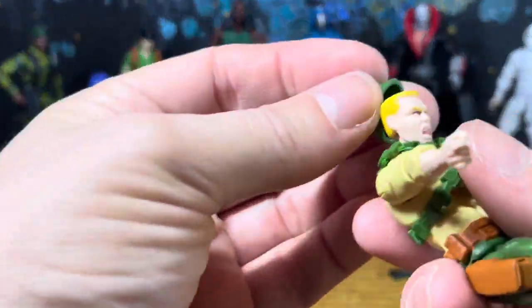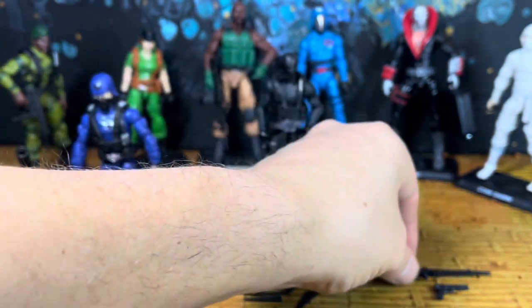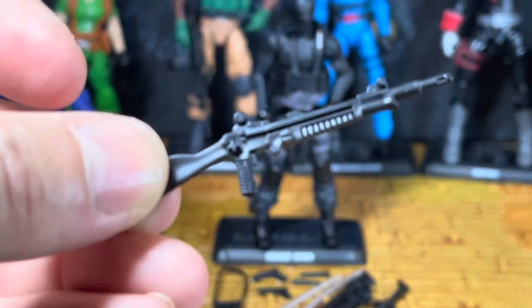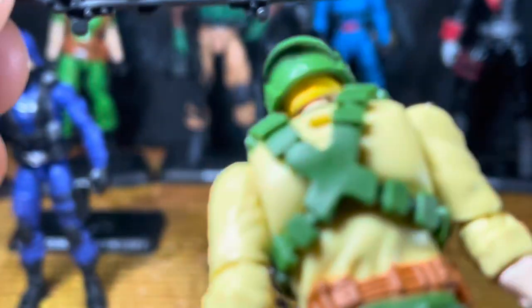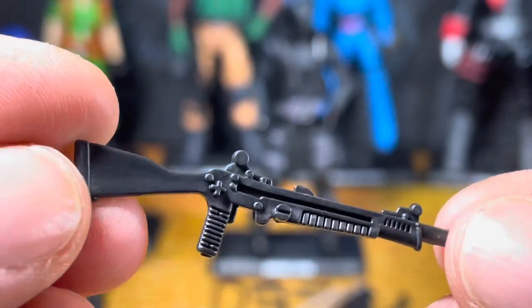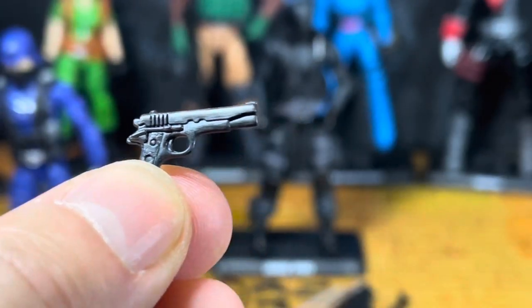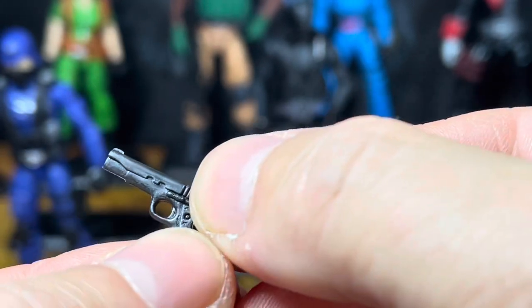Duke gets his stand, a machine gun, and a rifle. It's not exactly clear what it is but it's really nice. It does have this little star tab on the back — looks like a stud that would stick on a backpack, but he never came with a backpack. He also has a handgun here — not sure if anybody else in the line has gotten this one yet, maybe Roadblock — but it's a really nice pistol. I'm going to put these aside so I don't lose the small parts.